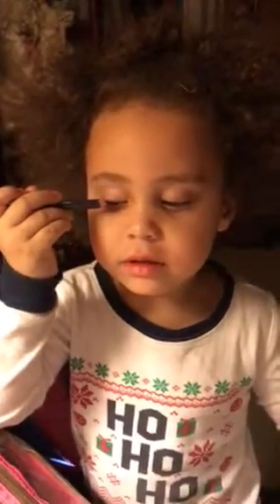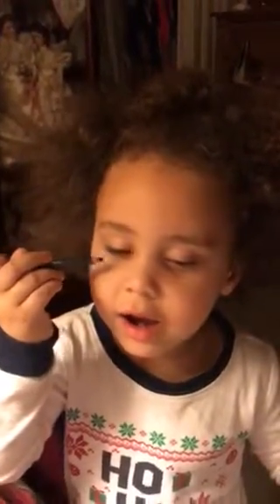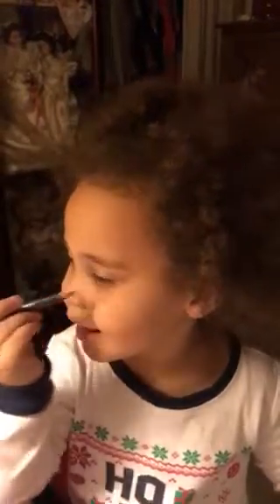We haven't gotten to eyeliner yet. It doesn't go there — where's it go? No, no. Are you gonna put it on? Yeah. You gotta keep your eye closed. No, it doesn't go all the way into the eye. Okay, now it's time for mascara — put your mascara on, that's what we want to see you do.